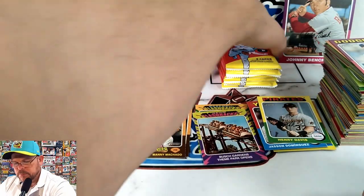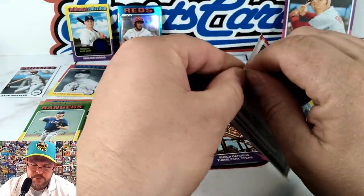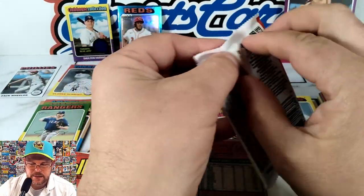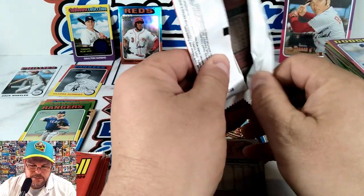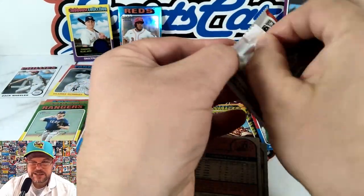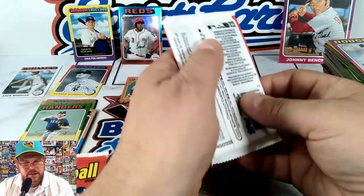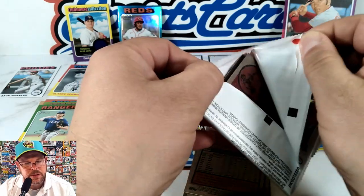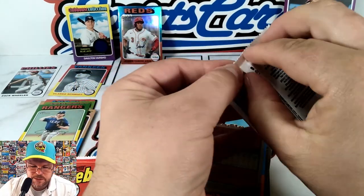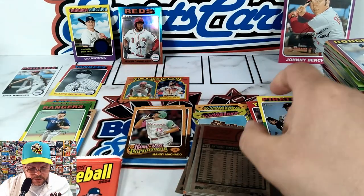All right, last stack of six more packs. 24 packs in a box, nine cards per pack — my math tells me that's 216 cards in a box, give or take a couple because of the thicker chrome cards or the clubhouse collection card. We got some more short prints here — we'll definitely have to count up the short prints to see if it's a one-in-three ratio like the blaster says.